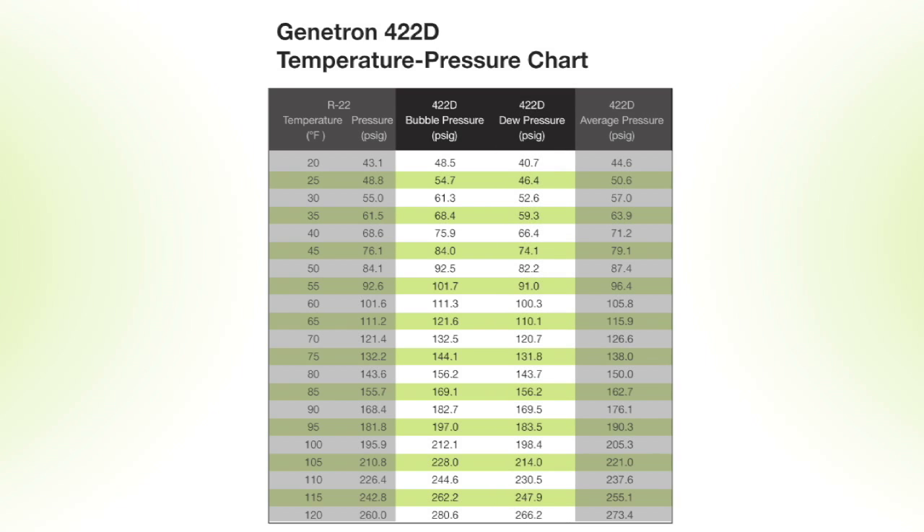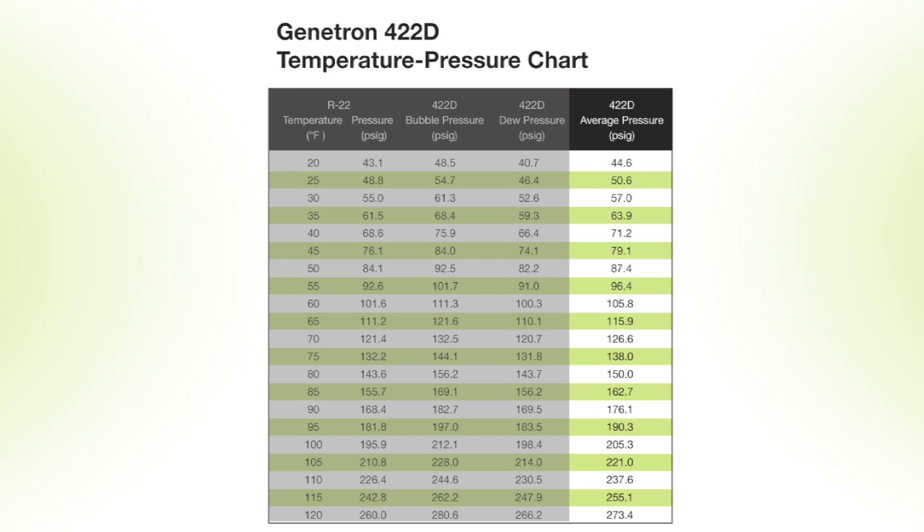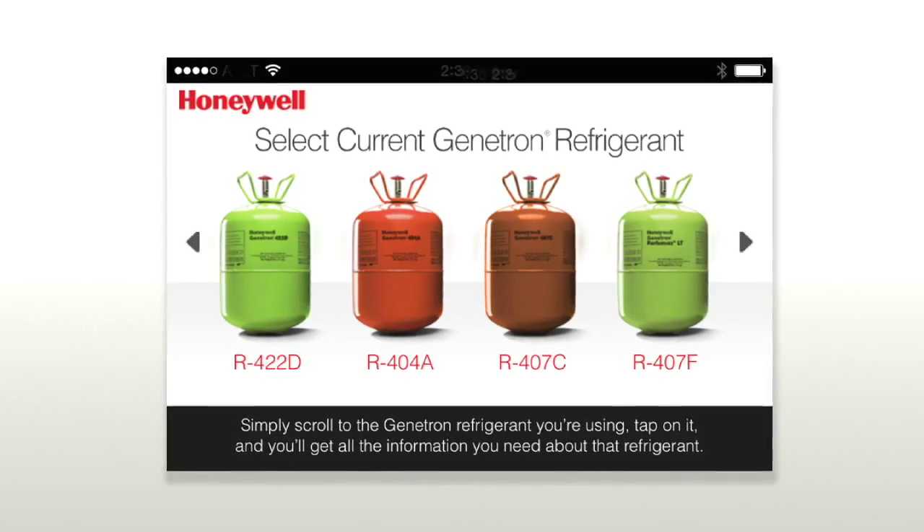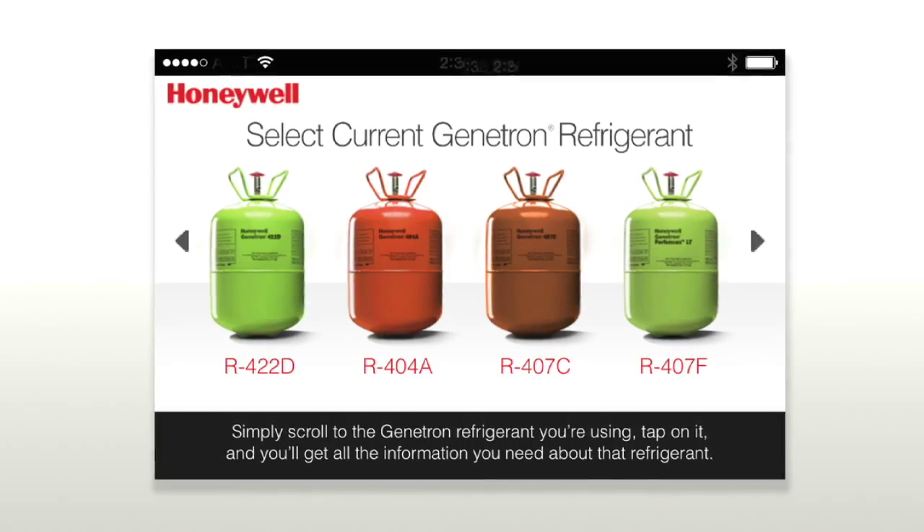To find average evaporating or condensing temperature, find the measured pressure in both the bubble and dew column and take the average of the two corresponding temperatures. The chart we are showing here has the average pressure values shown for you. You can also download our PT app for Apple or Android devices, which will calculate these values for you.